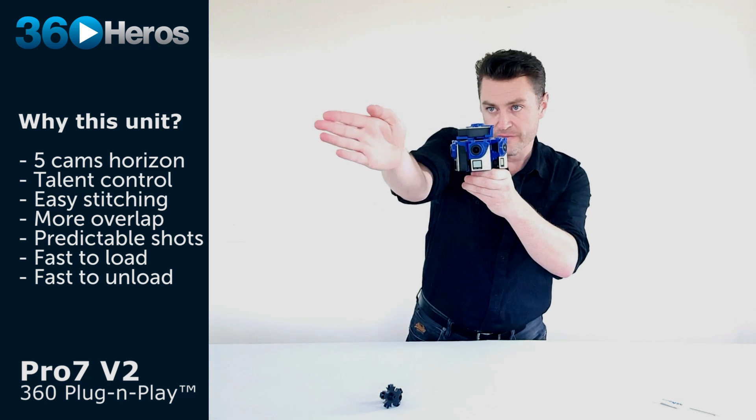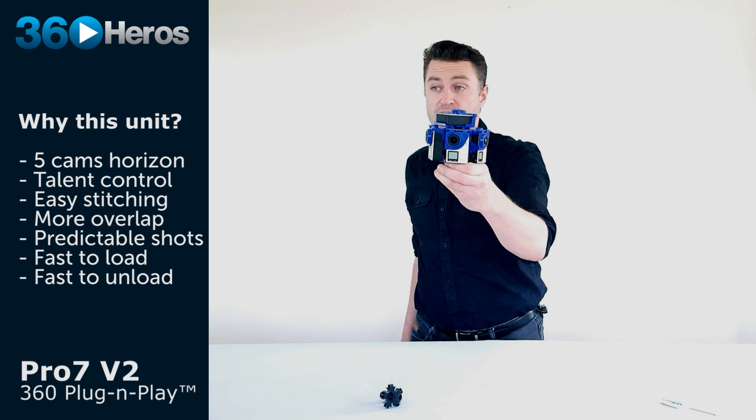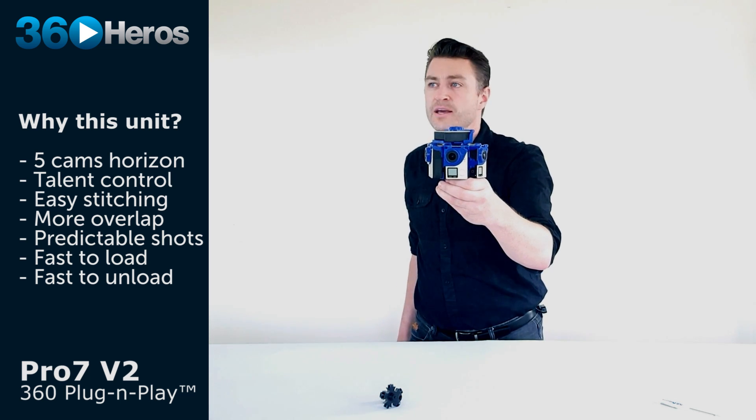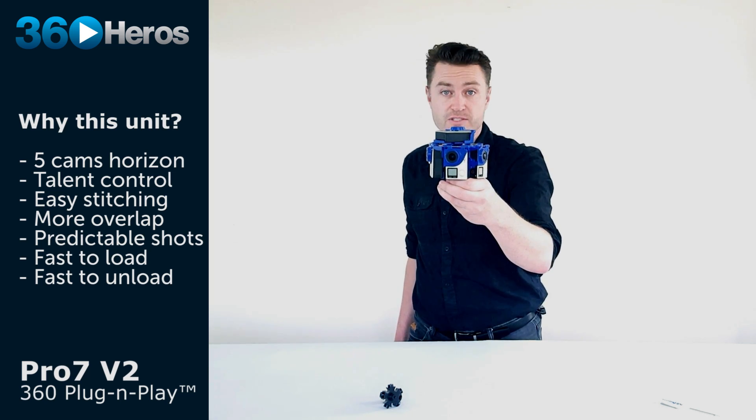Anything that's over on either side of you as a subject is now in a seam, and I can predictably tell what's going to be in it while I'm shooting, as well as how I'm going to deal with it in post when it comes to masking, patching, or synchronization.